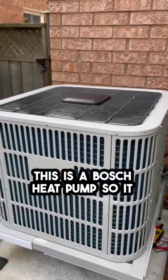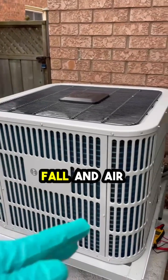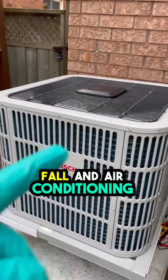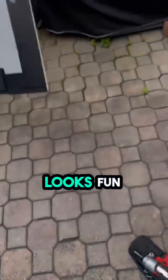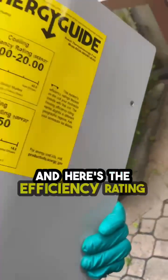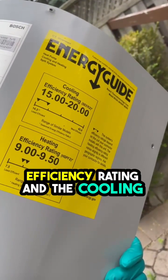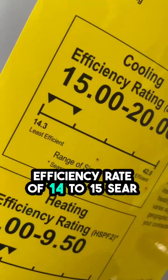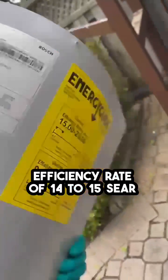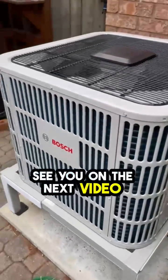This is a Bosch heat pump, so it does heating in the spring and fall and air conditioning — 17 SEER. Here's my diagnostic chart that I have to follow, and here's the efficiency rating right there. Look at the heating efficiency rating and the cooling: 15 to 20, so it's cooling at an efficiency rate of 14 to 15 SEER. Peace and love, see you on the next video.